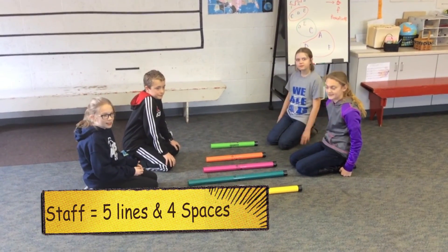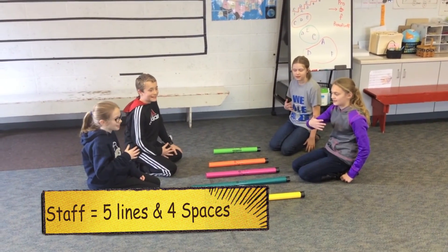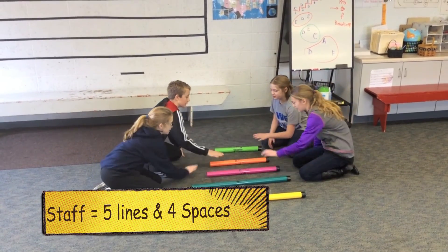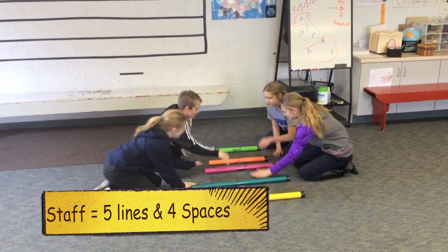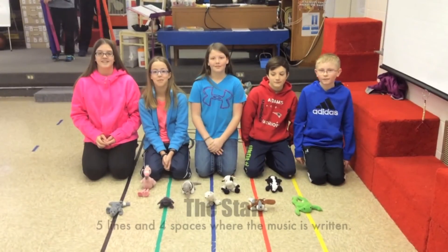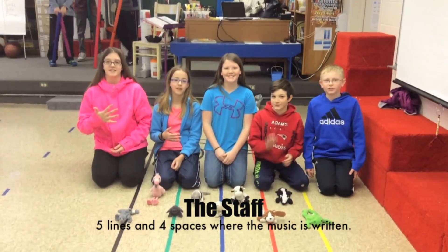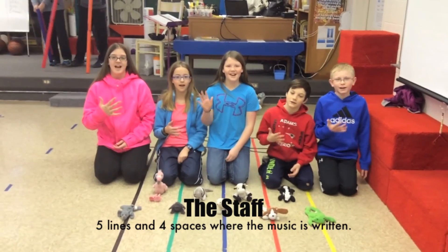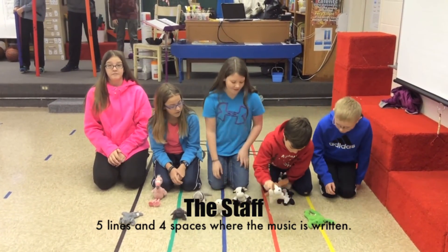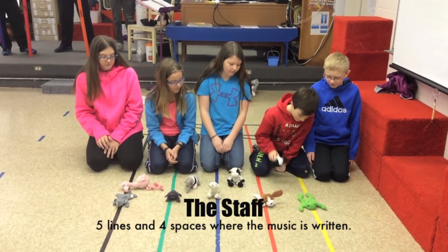What is the staff? The staff is the place where the music is written. Five lines and four spaces. One, two, three, four, five. One, two, three, four. Good job. Okay, you all have the staff. What is the staff? The staff is the place where the music is written. Five lines and four spaces. One, two, three, four, five. One, two, three, four.